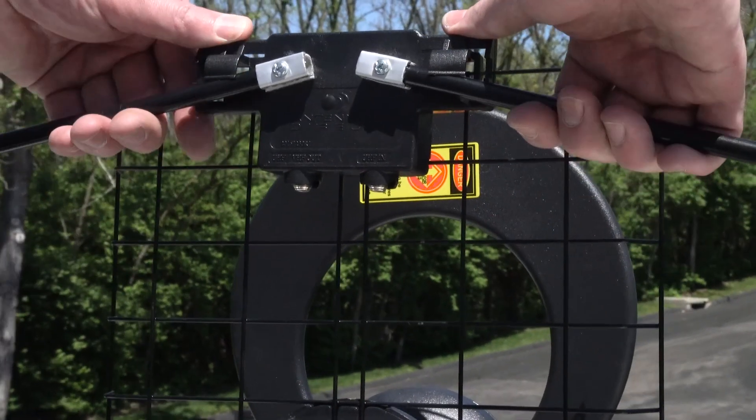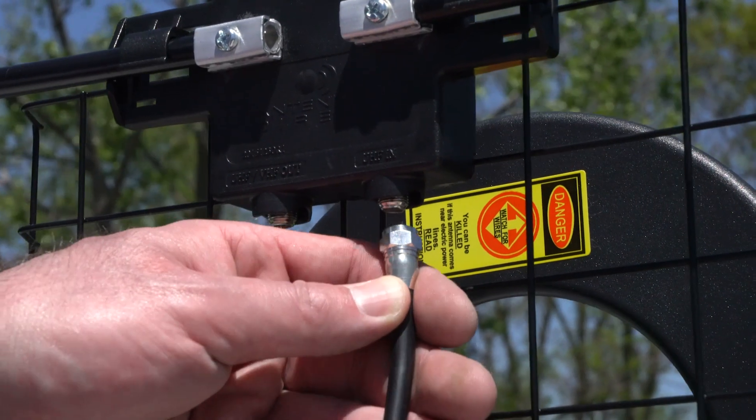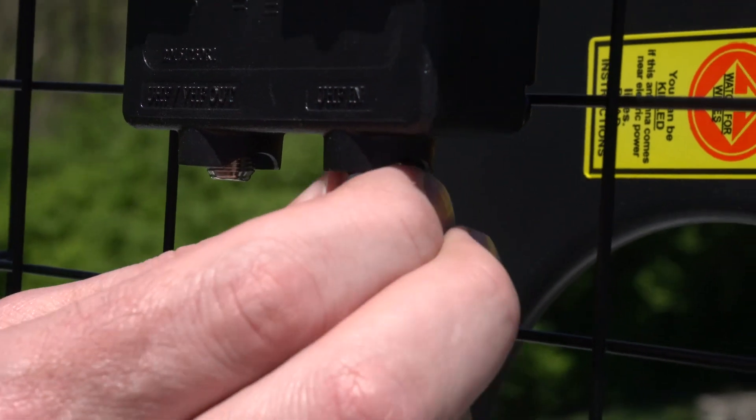Raise the dipoles on the VHF assembly until they click into place. Now, connect the 12-inch coaxial cable from the antenna element to the VHF assembly into the UHF in port.